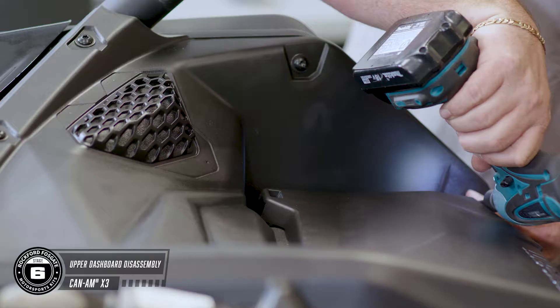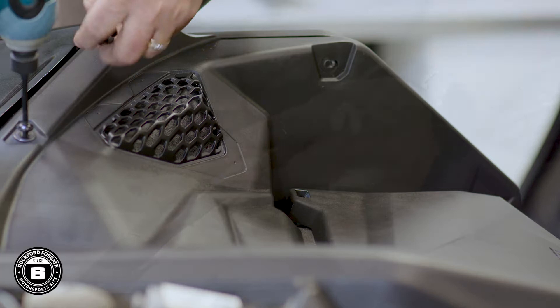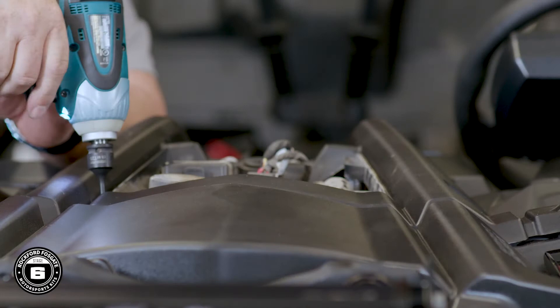Let's get these stock dash panels out. You'll use a T27 Torx to remove the 12 screws around the outer edge of the upper panels and four from the center. Now on the passenger side, there's a hidden 10mm nut located inside the fuel access door. You'll then use a plastic pry tool to remove the four plastic push pins on the top center area, and there's a fifth pin located behind the ignition hidden under the panel.